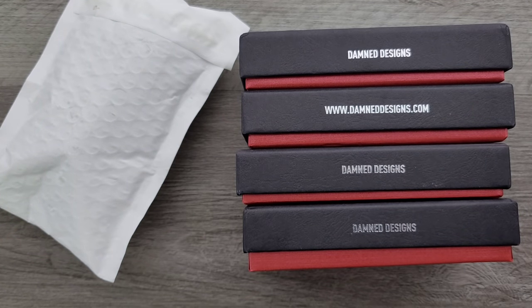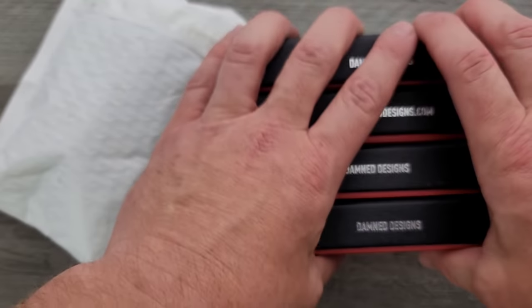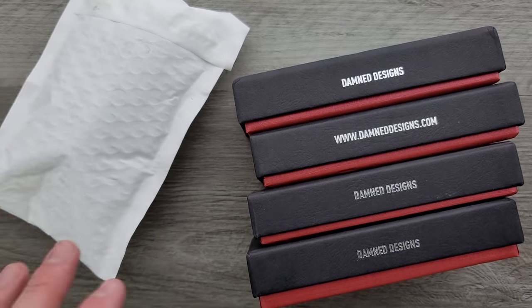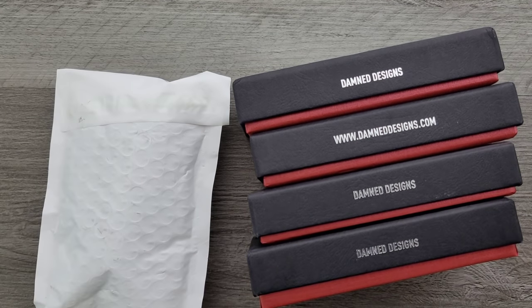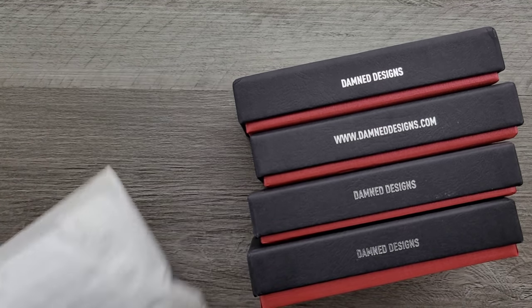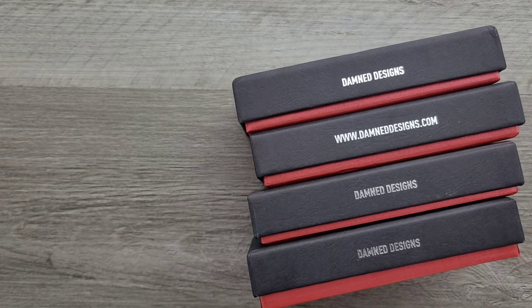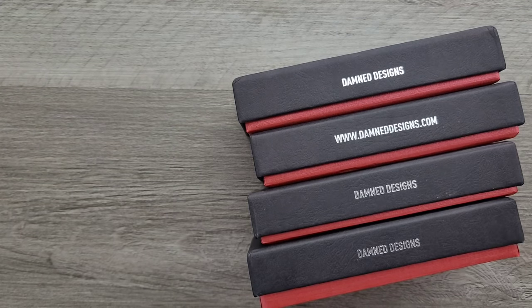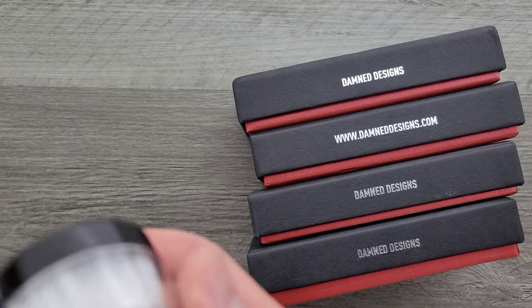So, Dam Designs sent me four — looks like four knives. I've not been in here yet. I've taken these out of the initial box, but I've not been in here yet, and I have no idea what that is. So I think the first thing we're going to open is this — it doesn't feel like a knife, so let's find out what is going on here.